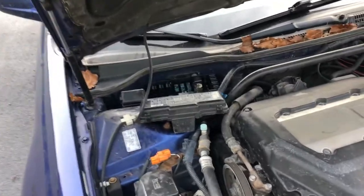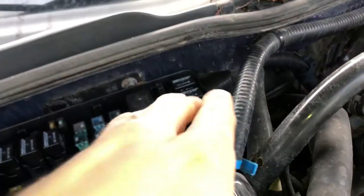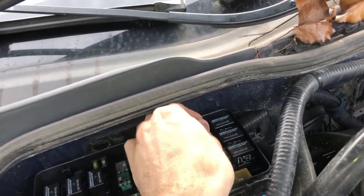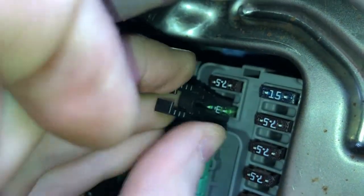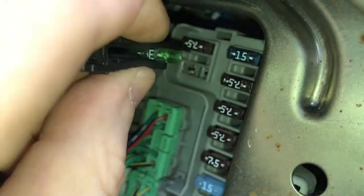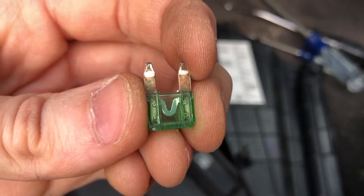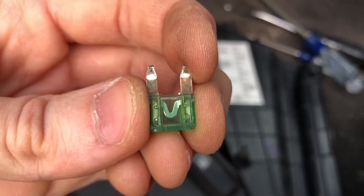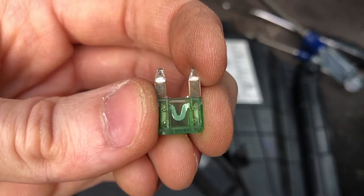If you pop open your hood, come around to the passenger side fuse box under here, pull off this cover — there's a little fuse puller right in here we can use. We can take the fuse puller, set it on there, and pull our fuse right out. You can see that little V shape in the center of the green — that's exactly what you want to see. If it were split or not attached, that would mean you have a blown fuse and you'd want to replace that.